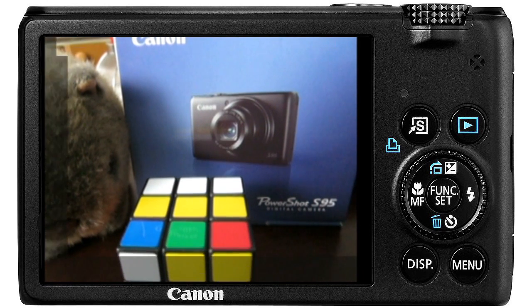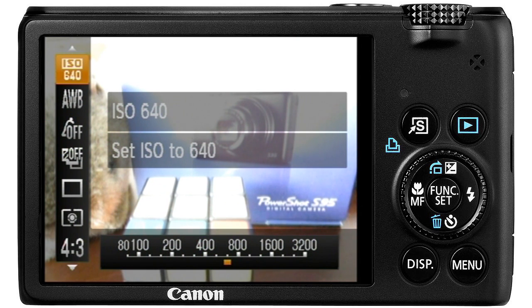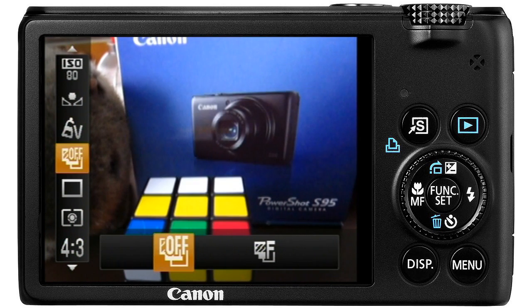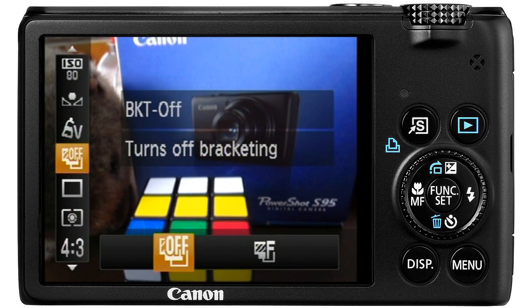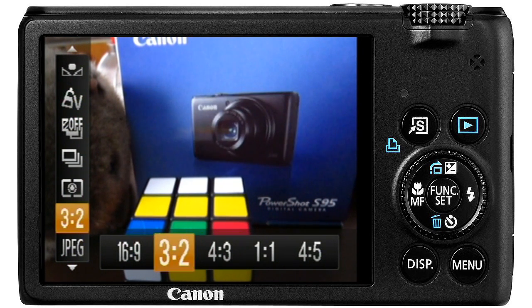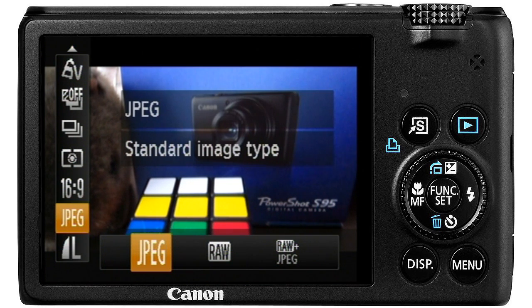Push the function set button to adjust more settings. ISO brightens the picture electronically but also adds more noise, so I like to set this as low as possible. Turn off bracketing for now. It's vital to set the drive mode to continuous, or we can't make a time lapse using this method. I like to set the aspect ratio to 16 by 9 to match my television and shoot JPEG only to save space.